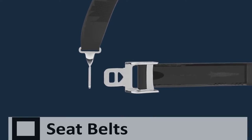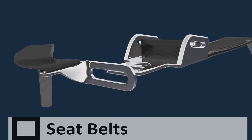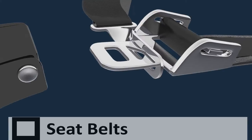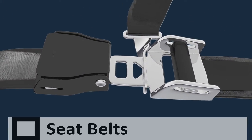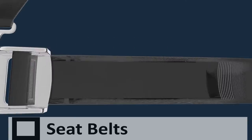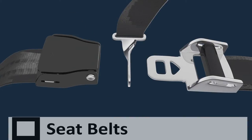Seatbelts must be worn at all times whilst in the aircraft. The seatbelts in the rear seats of the EC-120 helicopter consist of a lap and sash type restraint. Hold the clip on the sash and put the clip on the lap belt through it, then push the clip firmly into the buckle until it clicks into place. You can then comfortably tighten the lap belt by pulling on it. To release the rear seatbelt, simply lift the clasp on the buckle.